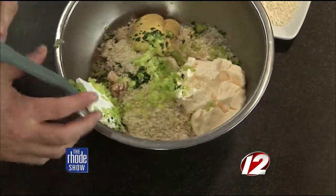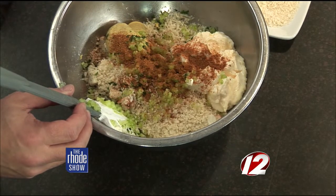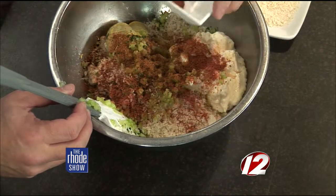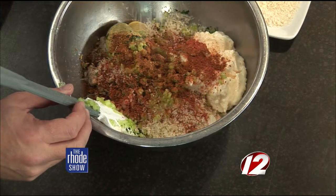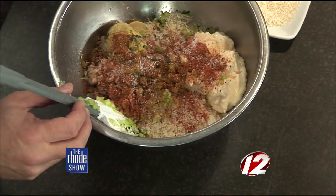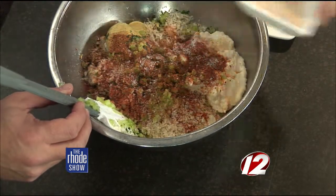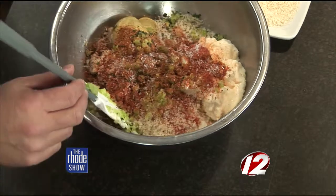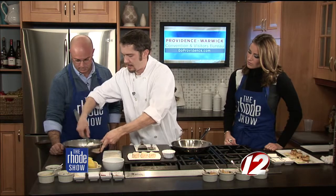Now we're going to season it up. We have a little Old Bay seasoning and a little bit of Cajun spice from the restaurant to give it a little kick. These are very popular at Cafe Nuovo. A little pinch of kosher salt, and then you've got to have a dash of Tabasco — or maybe a little more if you like things spicy, absolutely do this to your own preference. Now we're going to very gently fold these. You don't want to break up the crab too much — you want to keep the big meaty pieces that make it something special.